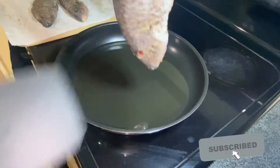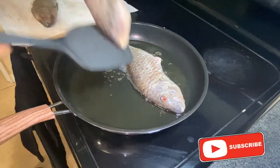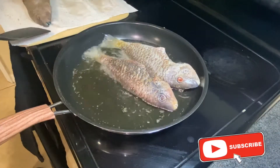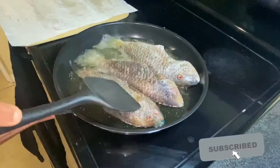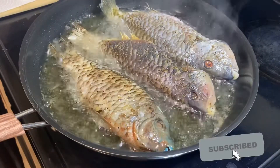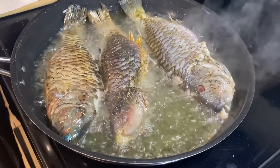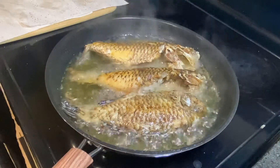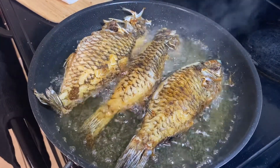I'm going to start by placing the fish in. Alright, now we're almost ready to flip these over. Alright guys, now we're ready to pull these off, and now we're going to start working our veggies.